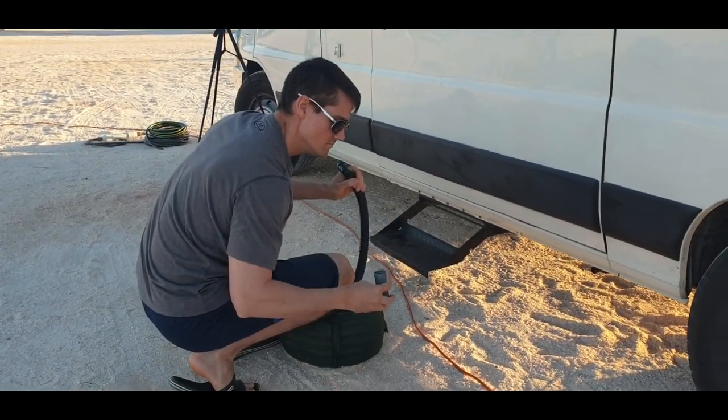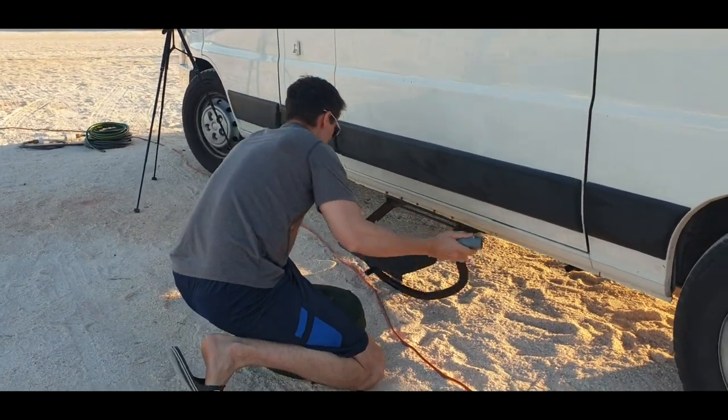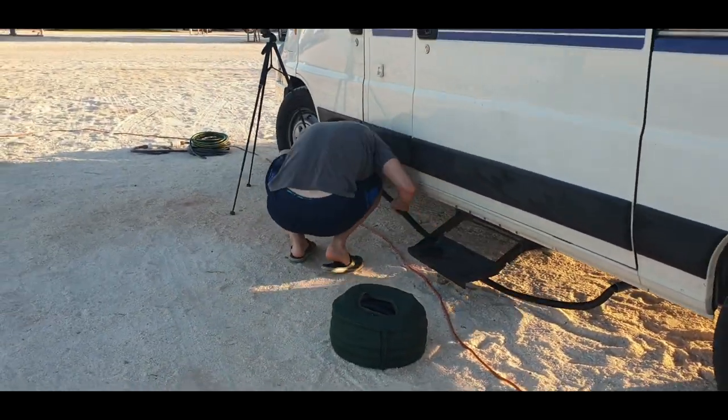Welcome back beautiful people. Today we've got uncle cam on the narration because this was such a windy day. We're going to show you how we set up our motorhome at a caravan park.